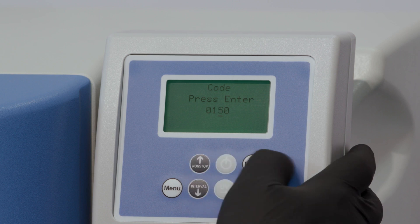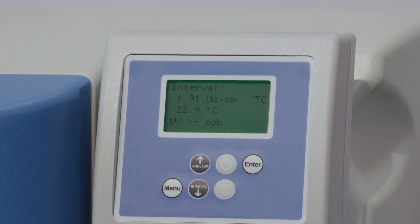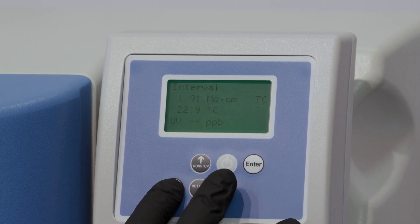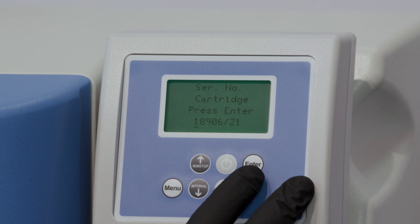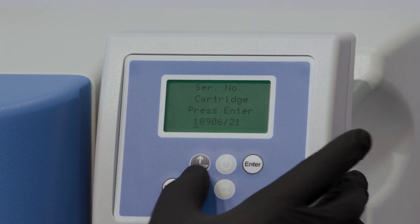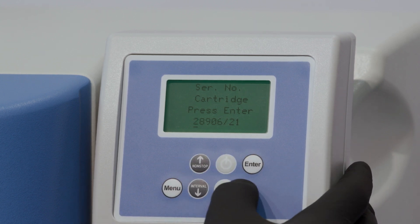The system is now unlocked. Press the menu button again until you reach the serial number cartridge screen, then press the enter button to confirm. Enter the serial number of your new UltraPure cartridge by pushing the non-stop or interval buttons to change the numerical values displayed on the screen.